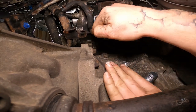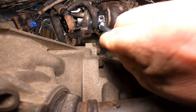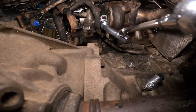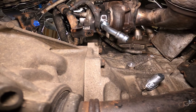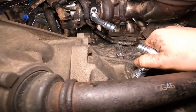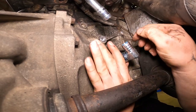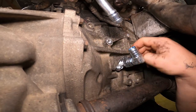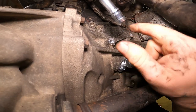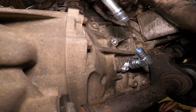I did have to bend this line out of the way just a little bit to clear, but not much. We need a lift — who wants to support us in getting a lift? Buy shirts — shirts will go towards the lift. I don't think I'm gonna tighten that all the way just yet, because we might put the line on first and then shove it in there. I think it'd be easiest. Okay, that looks about straight.